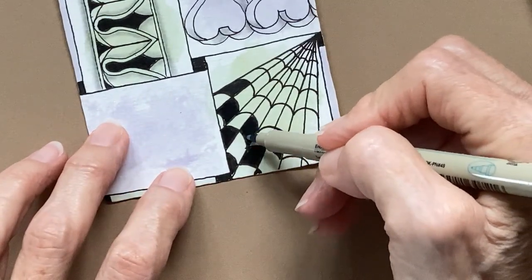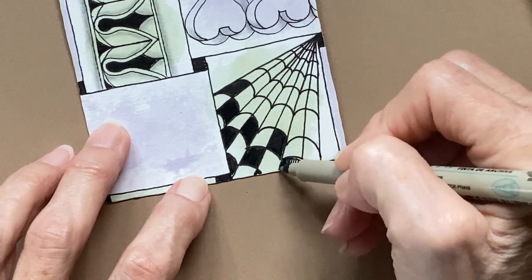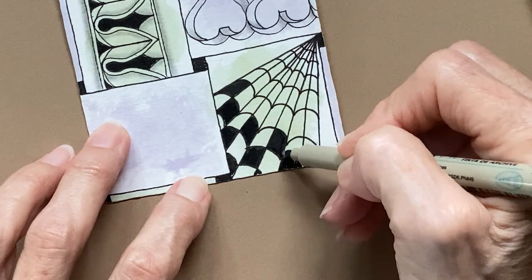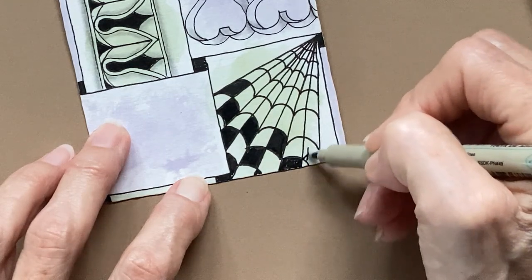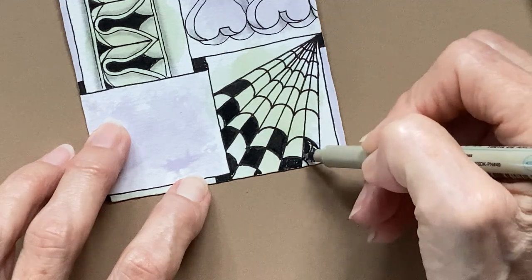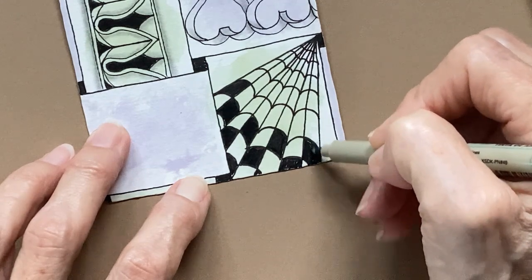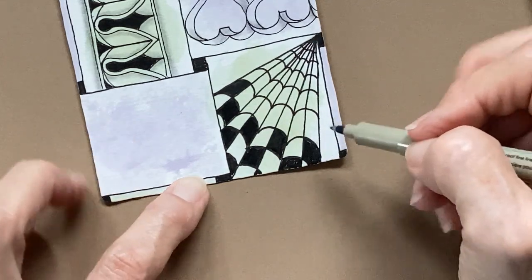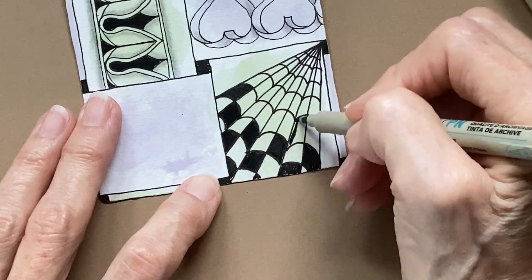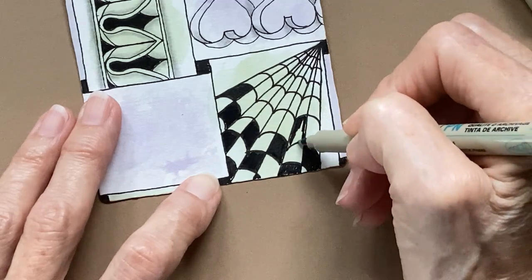When you've used a lot of ink, make sure you keep your hand off of it because it will smear — give it a little bit more time to dry. This will look really good when we start shading it. I have seen Knightsbridge done in a circle. I did try it, but it didn't come out very good so I decided not to show it.